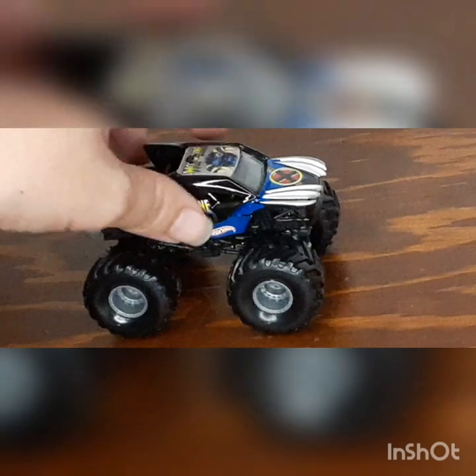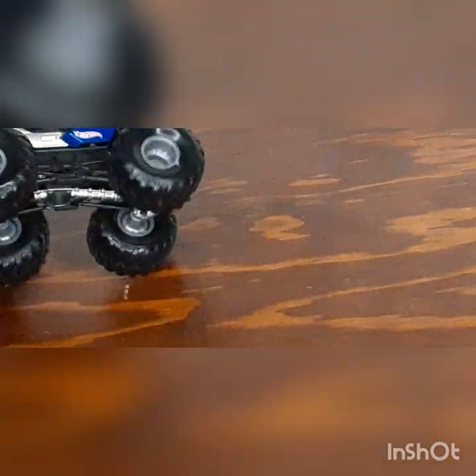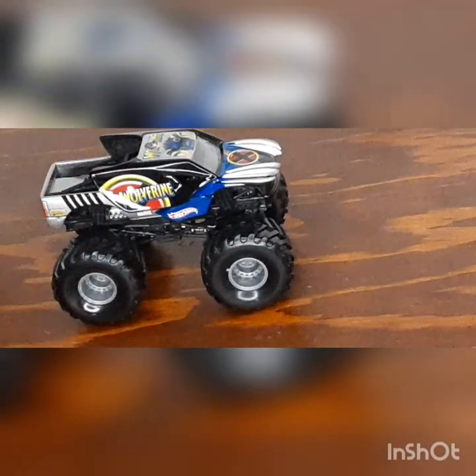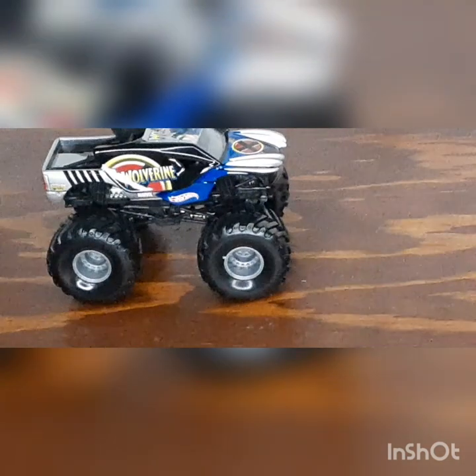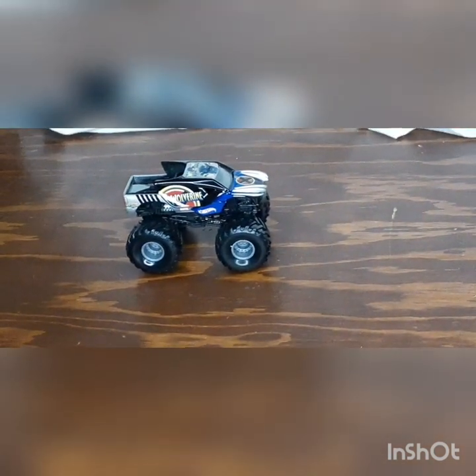We got the Wolverine X-Men logo right there. We got the grey rims, the metal chassis, and the black gold cage. So what do you think of this OG Horus Modjam mystery box?